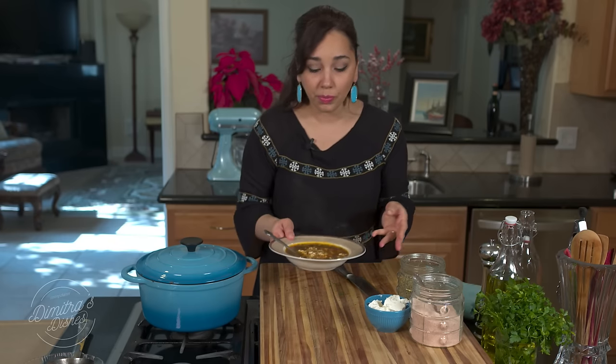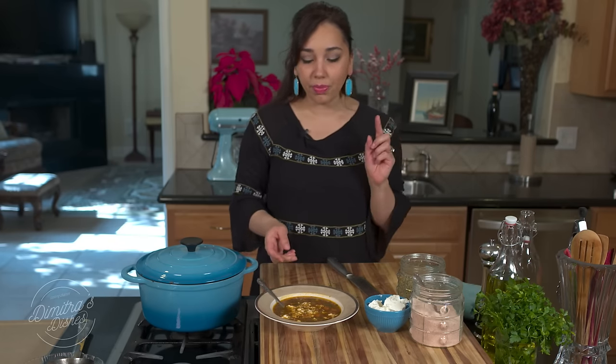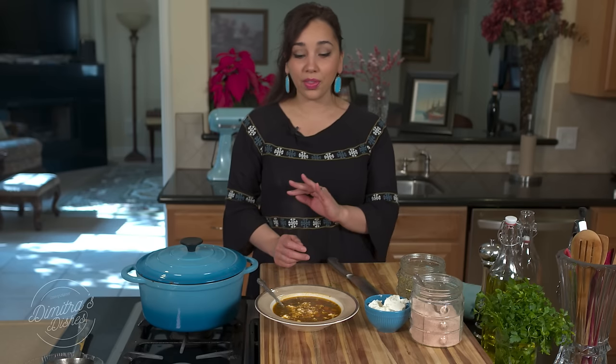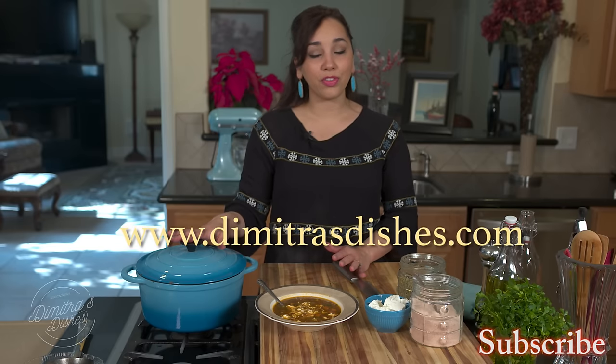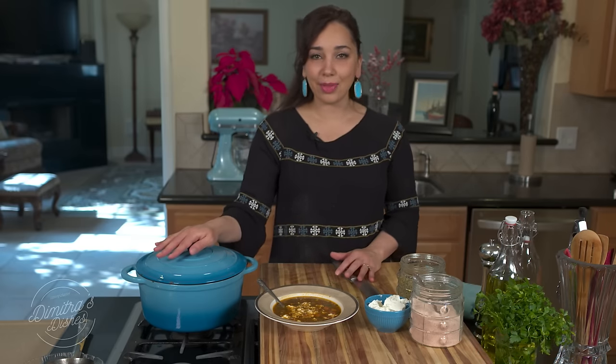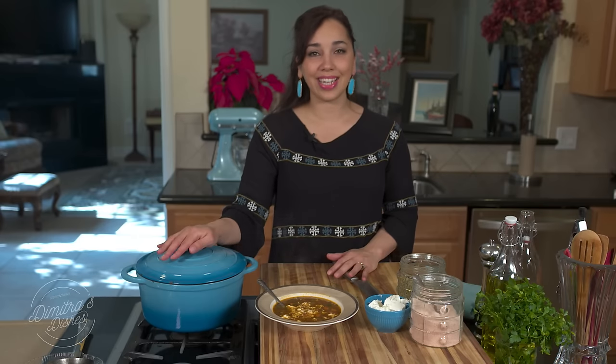That is delicious right there. I'm going to put the link in the description box below — it takes you directly to the recipe with all the exact measurements. Make this for your family, make a big batch, and it freezes beautifully. Let me know what you think. Thank you for spending time with me today. Thumbs up the video, share pictures with me on social media, and we'll see you all next time. Bye everyone.